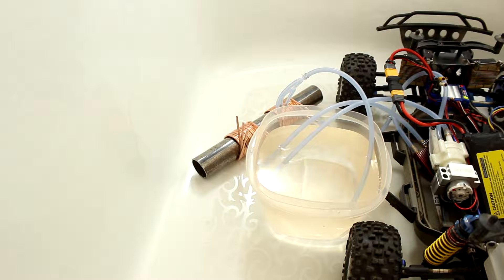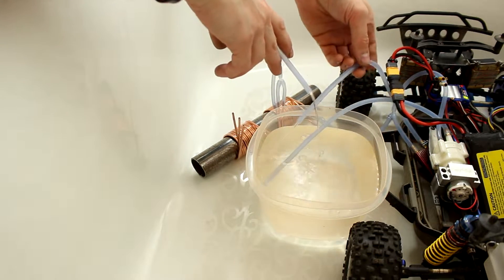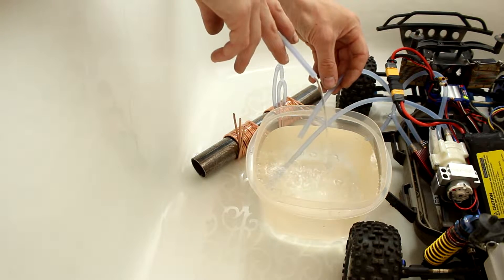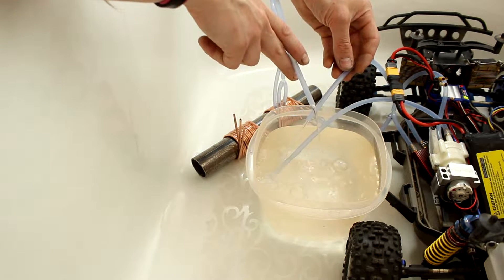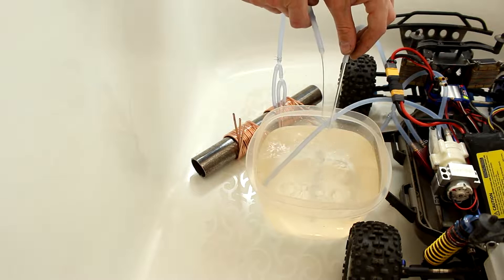Here we are back in the bathtub. Let's see how the smaller of the two new water jackets works. This side is out of the water block, this side is out of the water jacket — so much better than last time for sure. It's a lot better than it was before. It's not dripping anymore, it's flowing. But let's try the bigger one now.